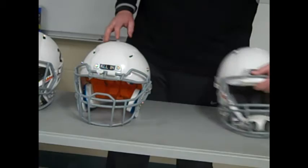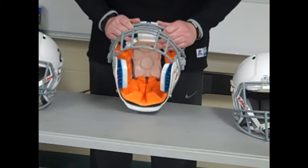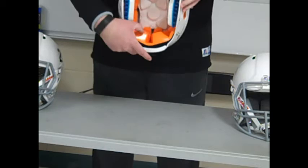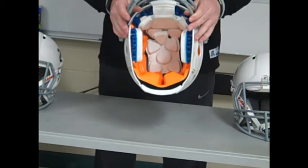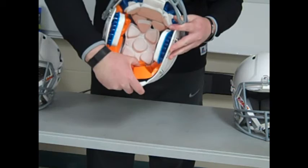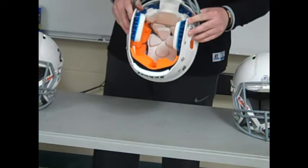I want to start by looking at the Shutt Vengeance DCT Hybrid. One thing you'll notice on youth DCT Hybrid helmets is the bright orange liner around the back and sides of the helmet. This is called their D30 padding. It reminds me a lot of memory foam — if you push it down, it returns. It's kind of spongy. It is very comfortable; I have put these on my own head.